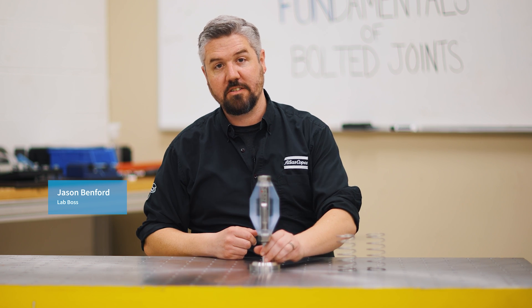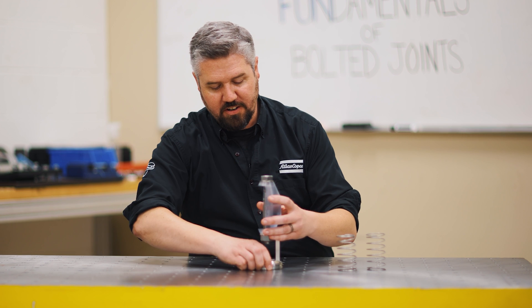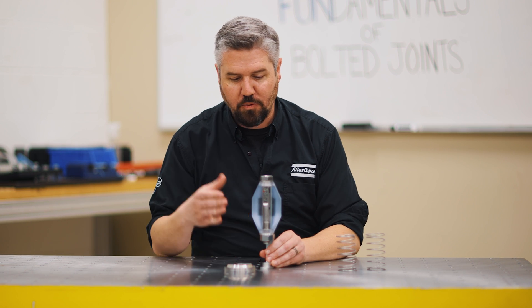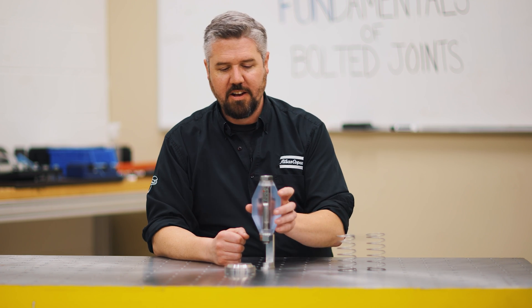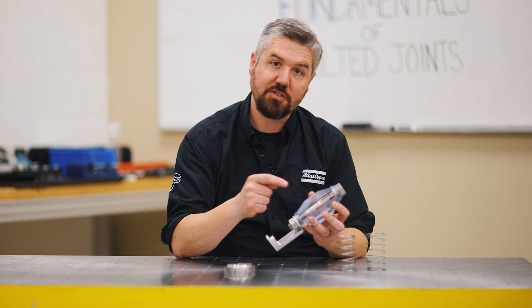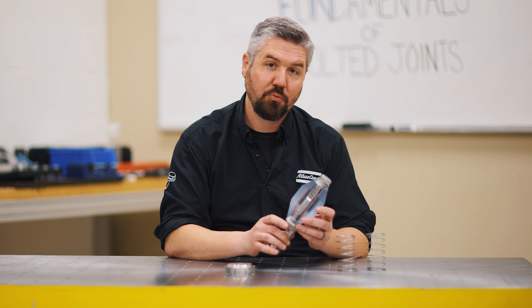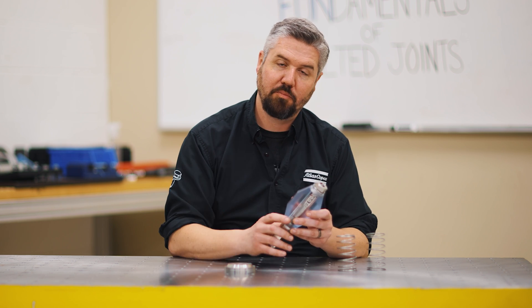Hey, I'm Jason. Today in the lab we're going to talk about the secret to the bolted joint. So we went over quite a few topics with our bolted joint simulator here, and I want to talk to you about what's really happening with the joint so you can understand a good design from a bad design and make some improvements with how we build and assemble our bolted joints.